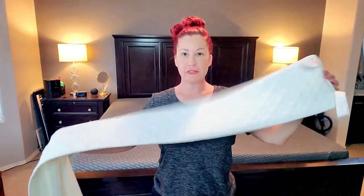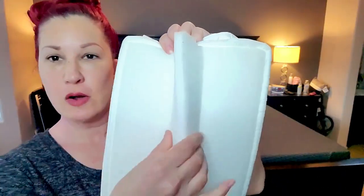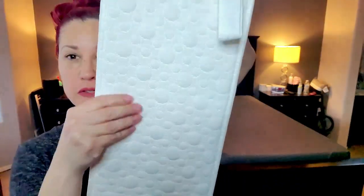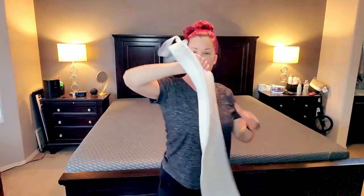This is the bag it came in, and it came with a little one-sided instruction guide. Inside the kit you get the bed bridge itself. On one side is soft foam and it has a little V-shape that goes in between your mattresses, and the other side is a really soft fabric — silky smooth — with a couple of straps on each end.